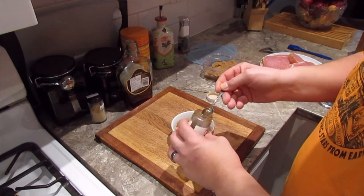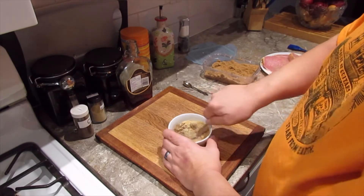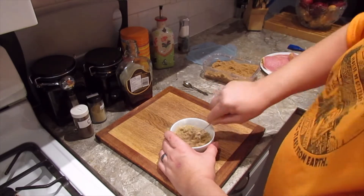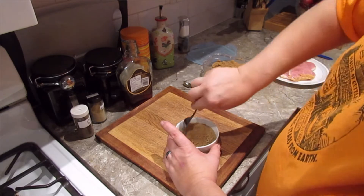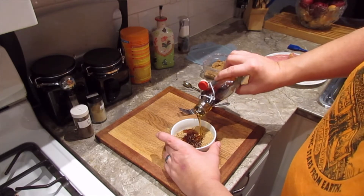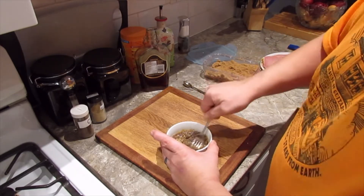Maybe about that much cloves — give it a little bit of zip. Get those mixed up together. You can put whatever you want in; cayenne or ginger might not go too bad in there, whatever you would put on ham basically. I use the same rub for when I do a ham in the oven. Now to get it a little bit moist, we make the wet part — this will become like a toothpaste consistency.